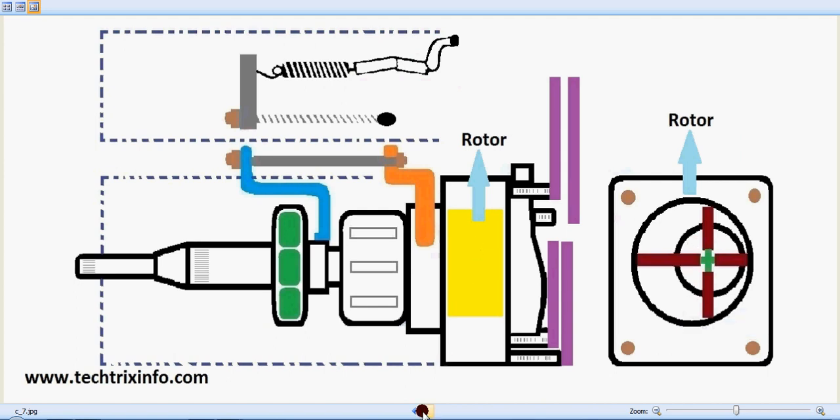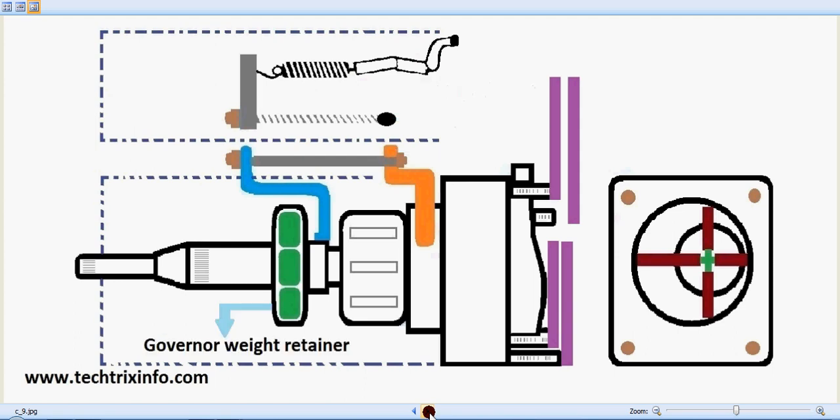This is the metering valve. The metering valve is connected internally through a gallery towards the rotor. Its movement controls the fuel supply. This is the governor weight retainer — it looks like a flower and has four or five weight retainers inside. As it moves, the flower closes and opens depending on the rpm and demand, pushing the blue lever shown in the animation.